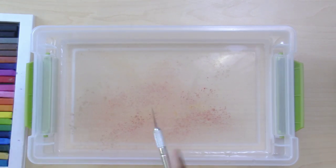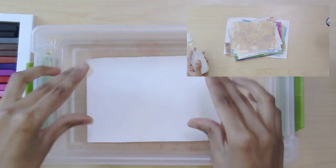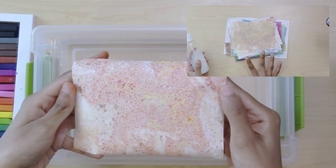Let me talk about what you need to do after this paper has been marbled. Once I was done marbling and painting these pieces for collage, I let them dry completely on top of wax paper.